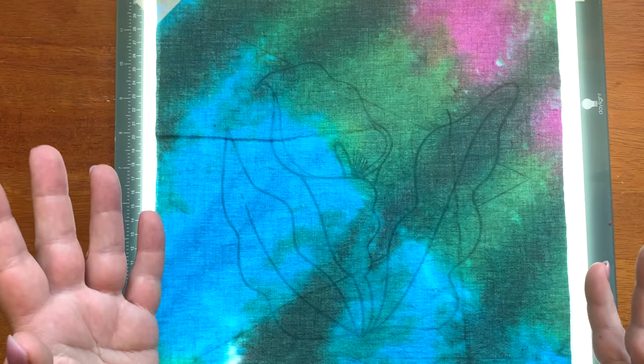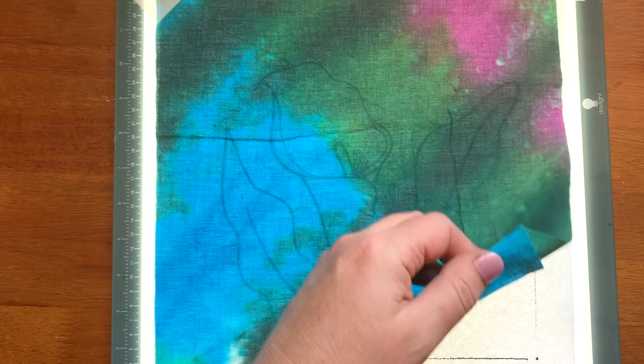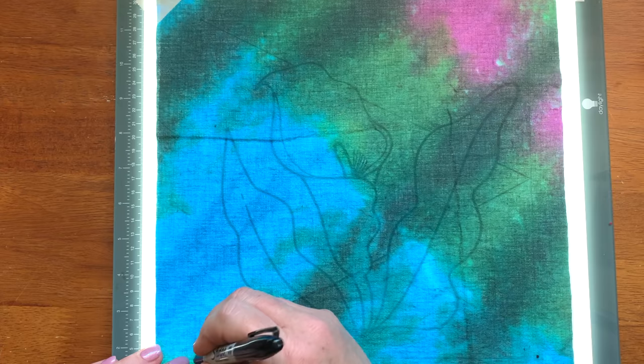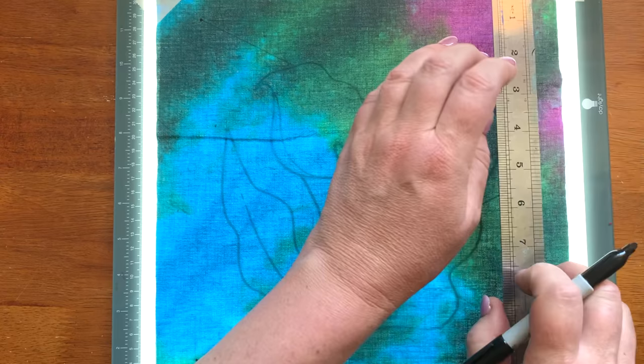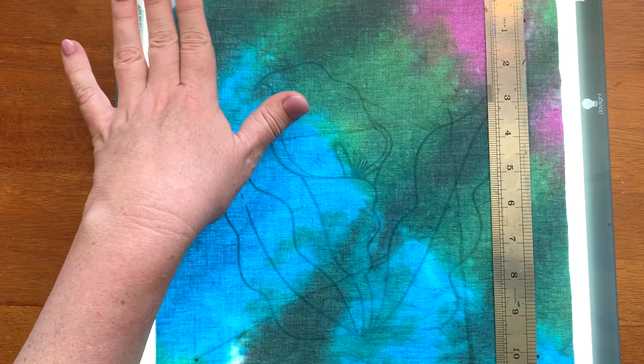I have taped the fabric to my pattern — you can see it there, enlarged, and I've taped it. I've got it here on my light box. So the first thing I'm going to do is mark those corners using my ruler. Now if you haven't got a light box, you might be doing this up against your window at home. That's when you definitely want to sticky tape the pattern to the window and tape the fabric to the pattern so that you have no movement.